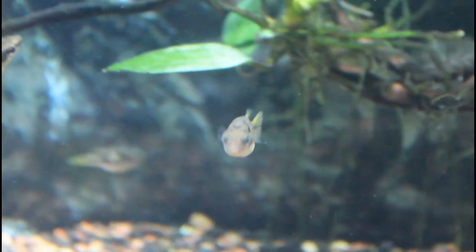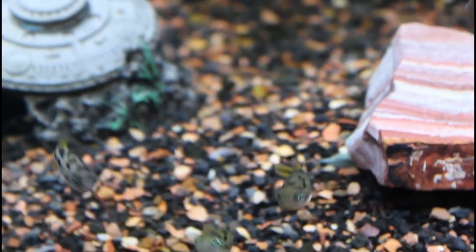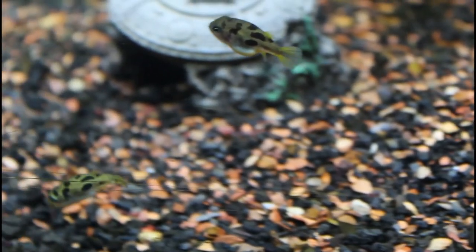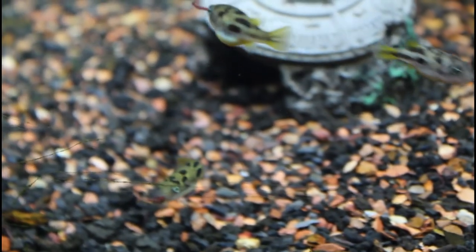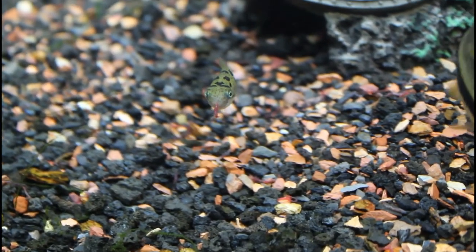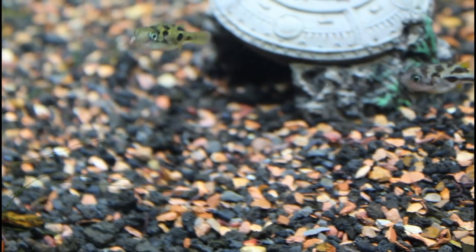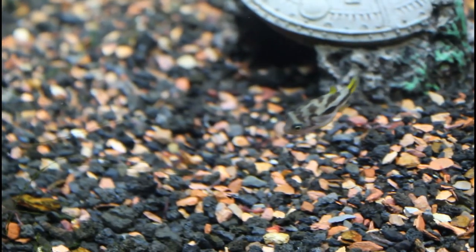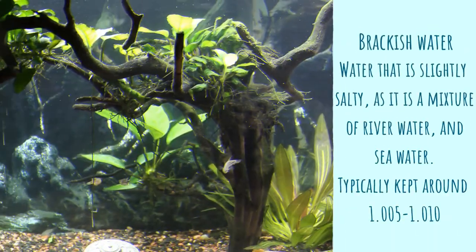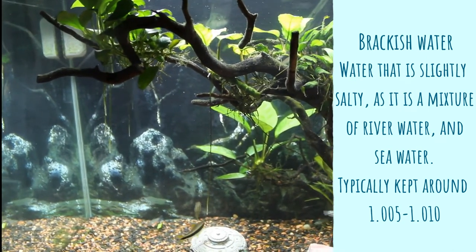Dwarf pea puffers are a tiny species of purely freshwater pufferfish. They max out at a gigantic size of 1 inch. Adding salt to the environment can greatly decrease the puffer's lifespan, which makes them very unique to other species of puffer. Many species sold as freshwater puffers actually require brackish water, especially as they age. Pea puffers need fresh water to live a full, healthy life.